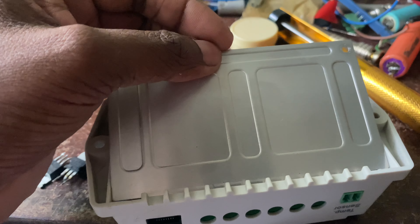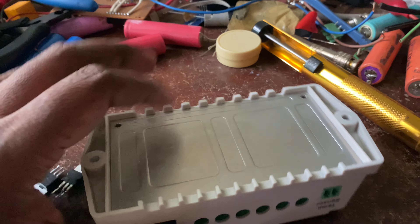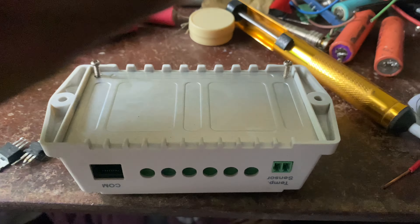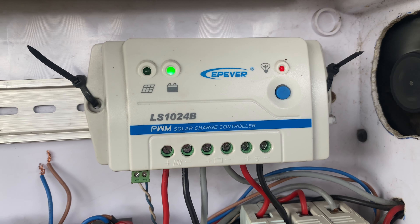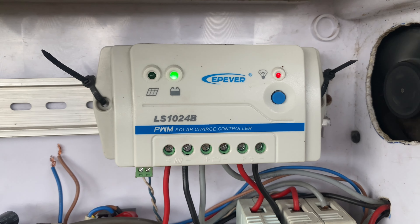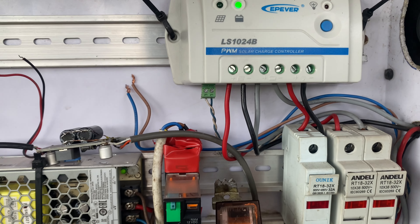Here I am placing the heatsink and passing the two screws. Here I have attached the charger back to the panel — you can see the load switching works fine.